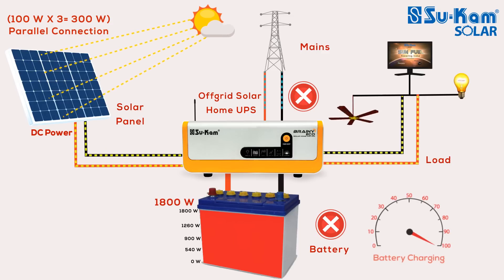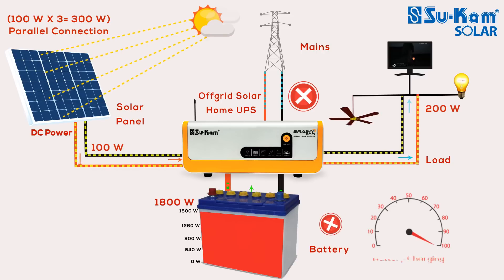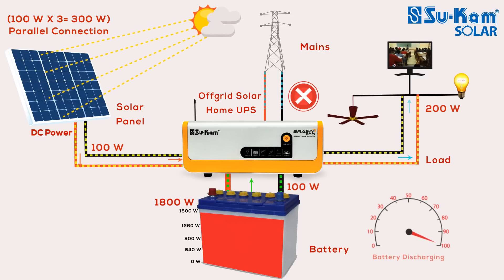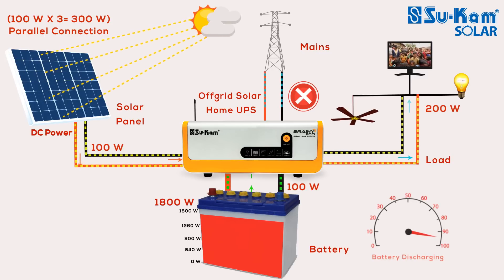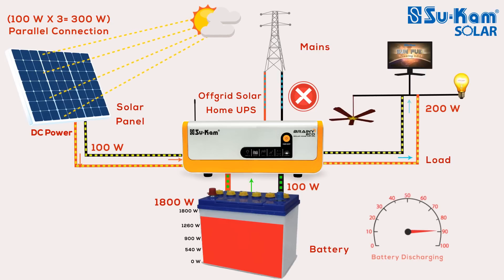Condition 3: The 300-watt solar panel is generating only 100-watt solar power, and you are running 200-watt appliances. You might think this system will take the remaining 100-watt from mains, but that is not the case. You have connected an 1800-watt battery which was getting charged by solar power. In this condition, the appliances will run by taking 100-watt from the battery — not from mains. The 1800-watt battery will therefore discharge slowly by 100-watt.